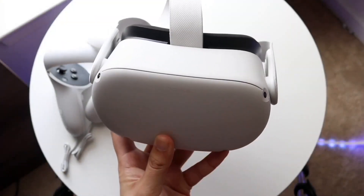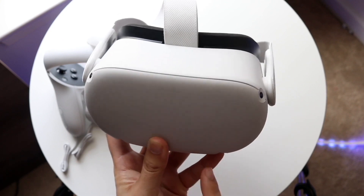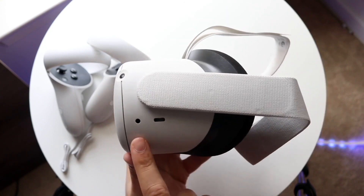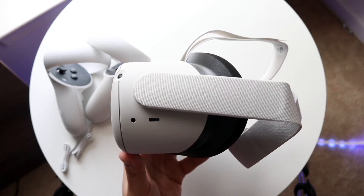Welcome back everyone. You may be trying to connect your Oculus Quest 2 to your PC. The way to do this is actually very easy. All you want to do is download the Oculus Quest 2 application on your PC — they may change this to the Meta Quest in the future, whatever they're going to call it.